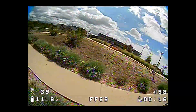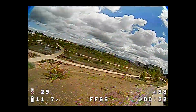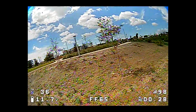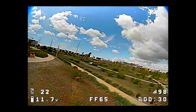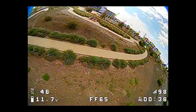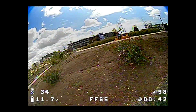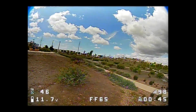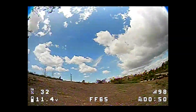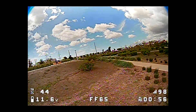I'm still getting those oscillations on hard turns - it needs a little bit more tuning. It's a little bit better but not remarkably. You can see that when I hit the brakes real hard there - like that. Need a little less filtering perhaps.